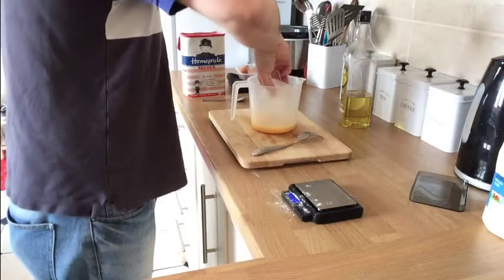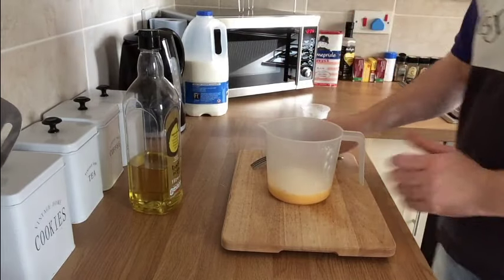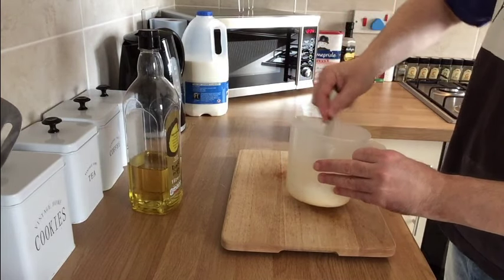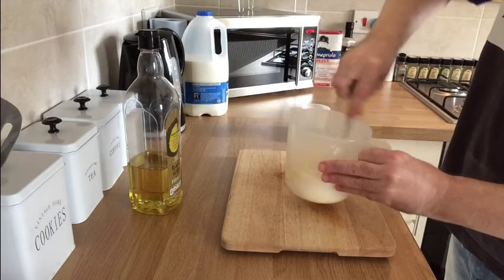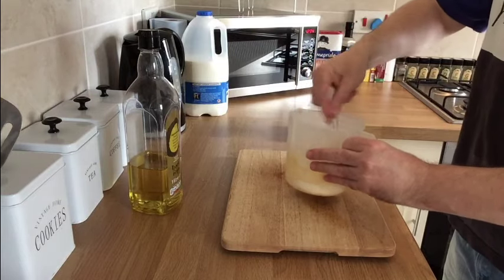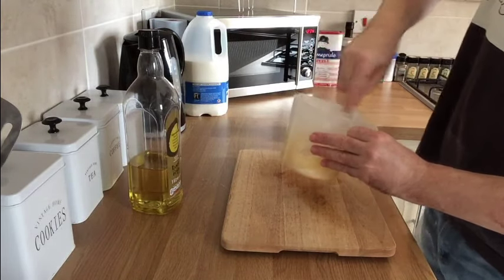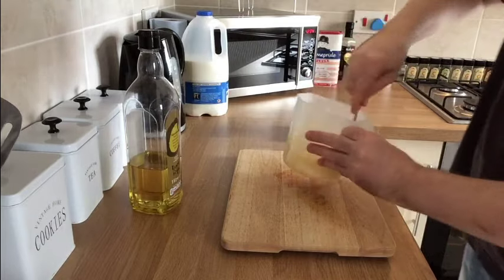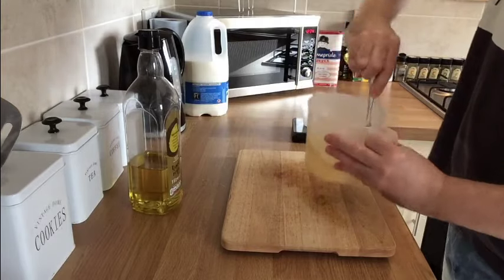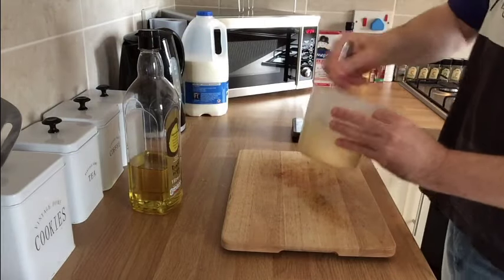Get your two ounces of flour and tip that straight into the eggs. What we're going to do now is fold this flour into your egg mix until it becomes a nice thick paste. You don't want to batter it with a fork because it'll go everywhere — just get it folded in nice and steady, nice and methodical, mixing it around. You'll see it eventually go into a nice thick batter. You don't want to over-beat this either; just get it pretty much lump-free.